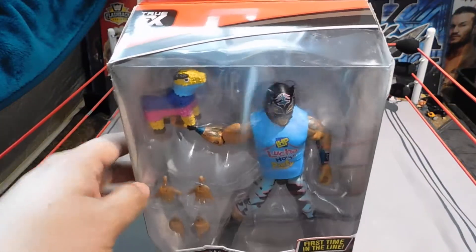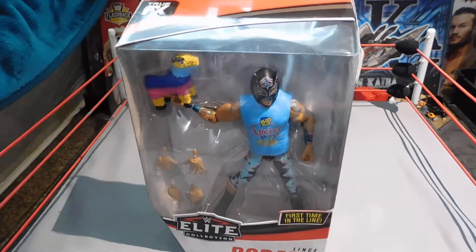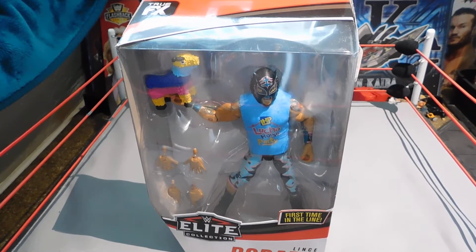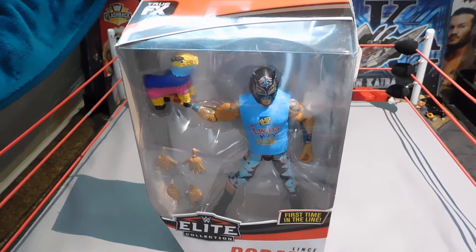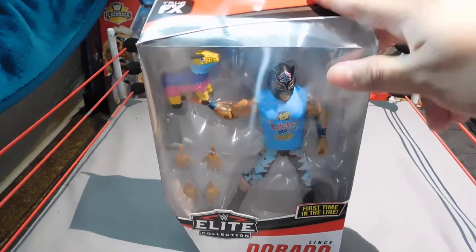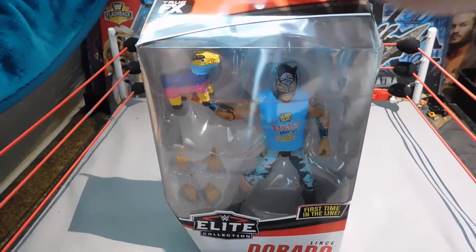I've been waiting a while to get Lince Dorado because I wanted to get the Lucha House Party. Unfortunately, they don't have Gran Metalik at Ringside Collectibles or Amazon, so my only hope is that they put him in stock sometime soon or I find him out in the wild somewhere, maybe Walmart. In the meantime, I already got two thirds of the Lucha House Party, which is Lince Dorado and Kalisto.